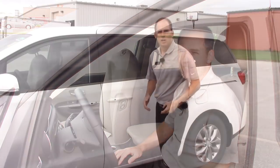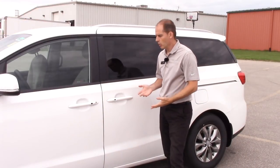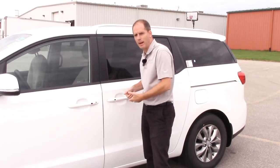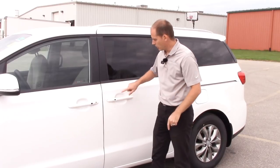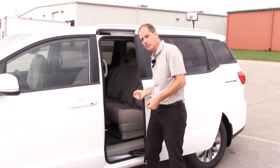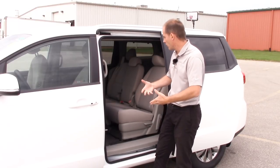Now we're going to go to the middle row and show you some of those features. One of the things I love about the middle row is if you've got lots of cargo in your hands and you've got to grab that door handle, sometimes that can be difficult. This one's got a power door, so all I'm going to do is touch the button and the door opens, making it easy to just nudge it with your knuckle if you've got a lot of cargo in your hands.